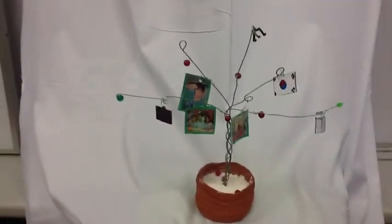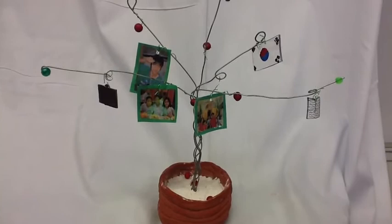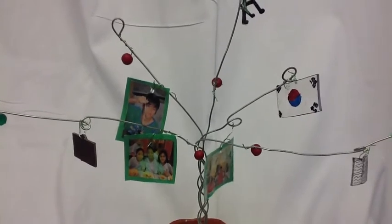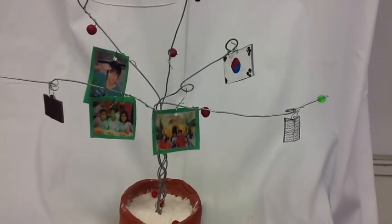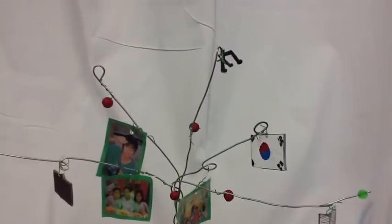This is my tree of life, and it's about me. I put some pictures of my friends, my family, and my brother, and I put them on because they mean a lot to me. I put this flag on because I'm from Korea. And I put a book on because I love to read, and I love music, and I love to travel.